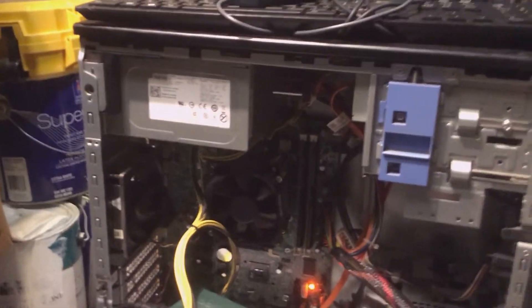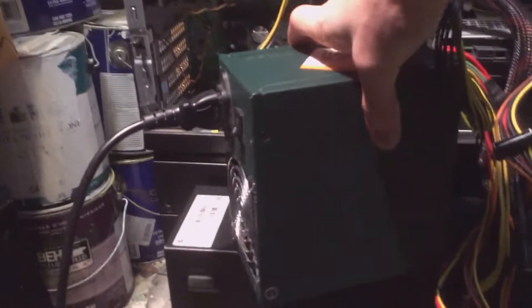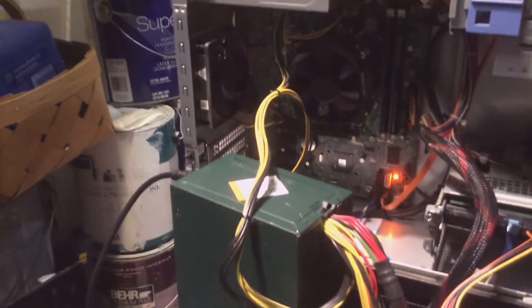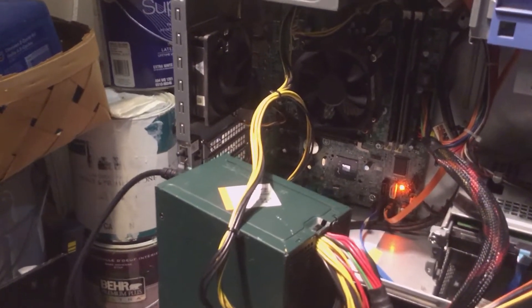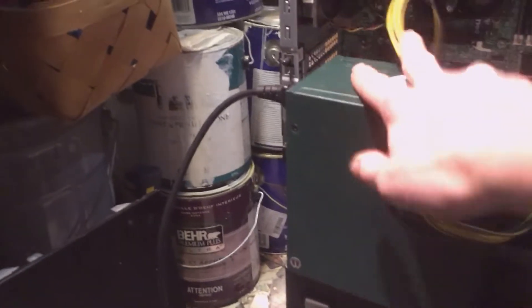I've been seeing a lot on YouTube recently — people who will take apart their entire computer, clean it all out, and it always pisses me off when they don't clean the power supply. They're always like, 'Oh no, the capacitors will kill me!' and it's so annoying. So today I'm gonna show you how to safely clean your power supply. It's super easy, and I just can't believe people never do it. You just remove the screws.